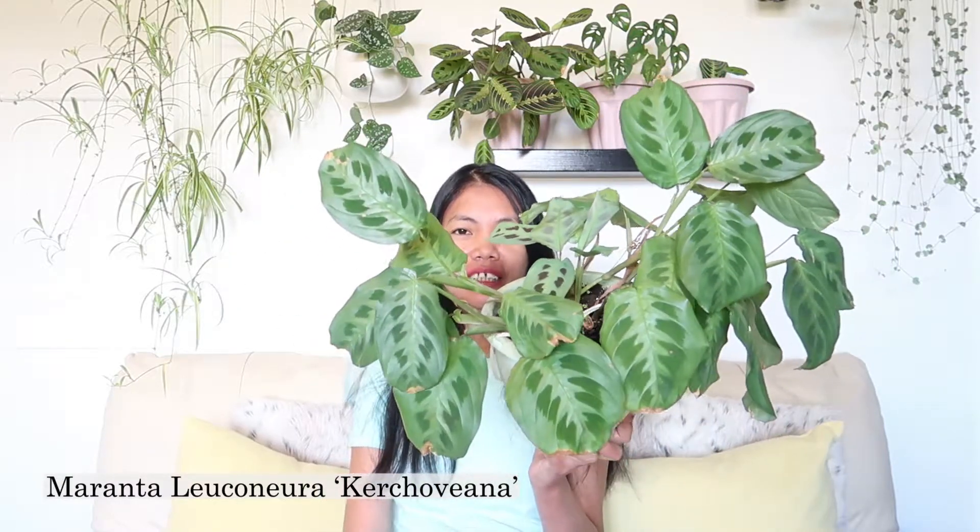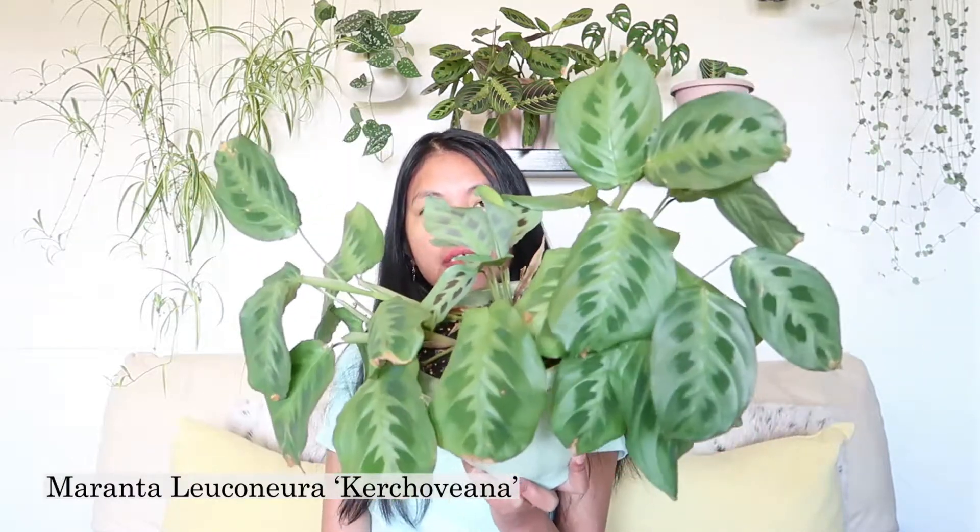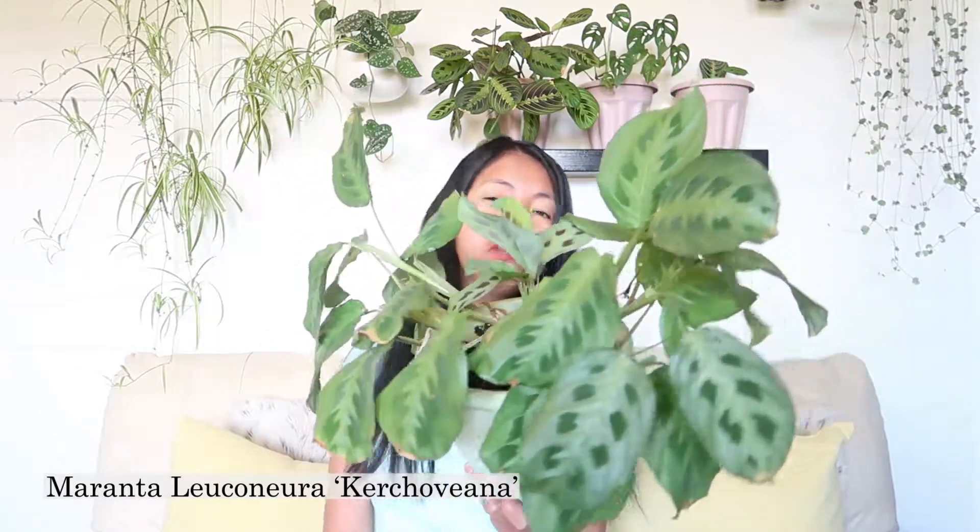Hi guys, meet my Maranta leuconeura kerchoveana. She is now at least one year old with me and still doing very well. I got this from eBay for a great price — it is a mature plant. The seller was trying to get rid of all her plants and I was fortunate to find this. I'm going to insert the unboxing clip right now so you can see what it looked like when I received it.